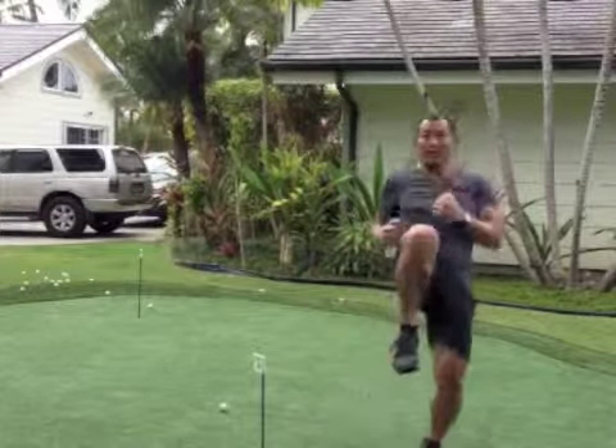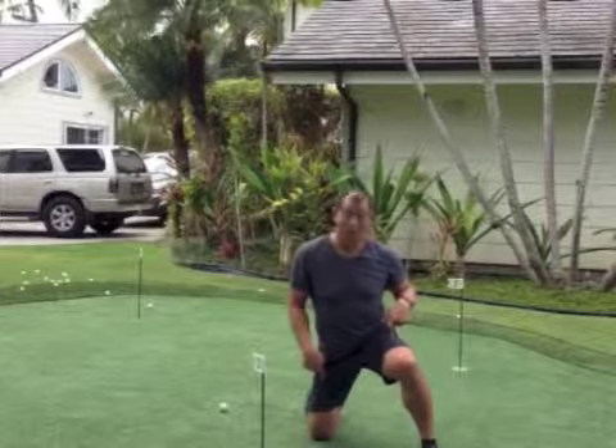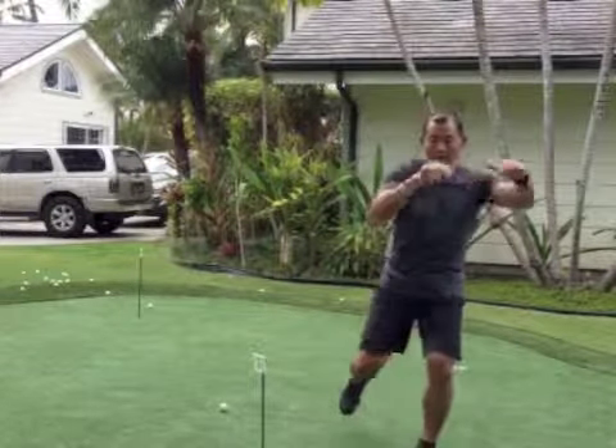So this is the first thing we're going to do. If the punching is throwing you off, you can stop with the punches — start with the lunge and just come straight up with the knee and back down.